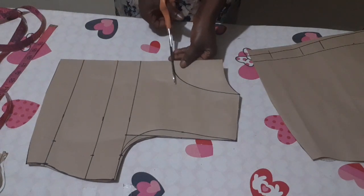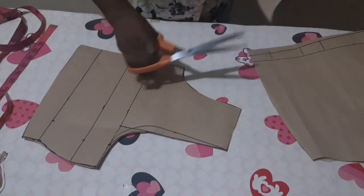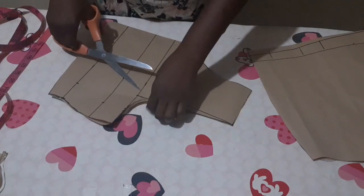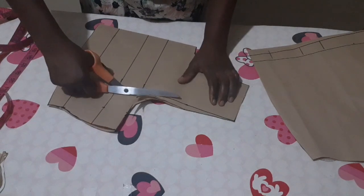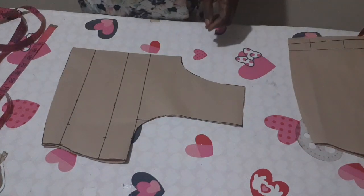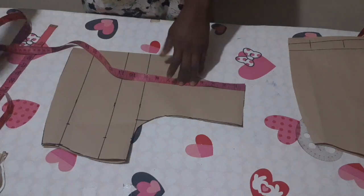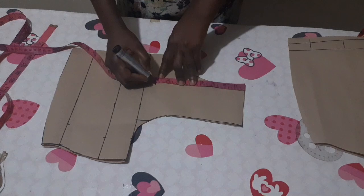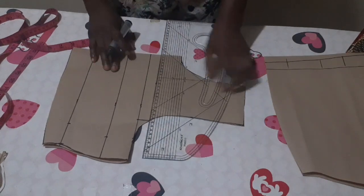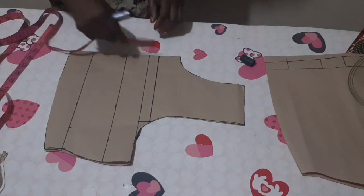For the front, I'm going to cut the neckline out, the front armhole. For my yoke on the front, I'm going to measure 8 inches from the shoulder — if you like, you can make it 9 inches, but I'm making 8 inches. Let me make a straight line here.